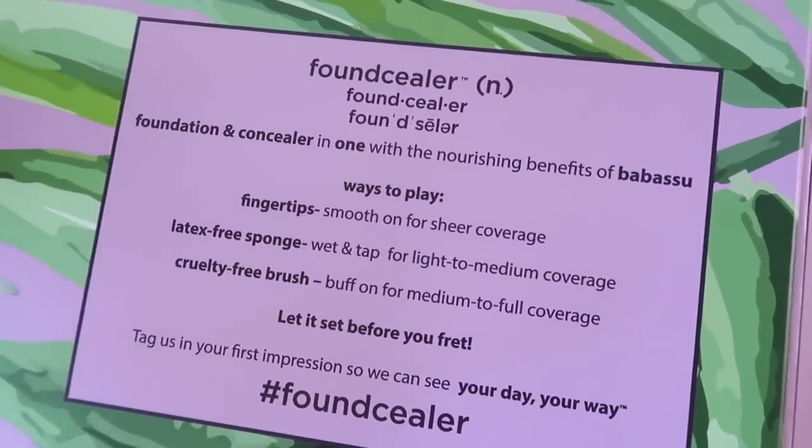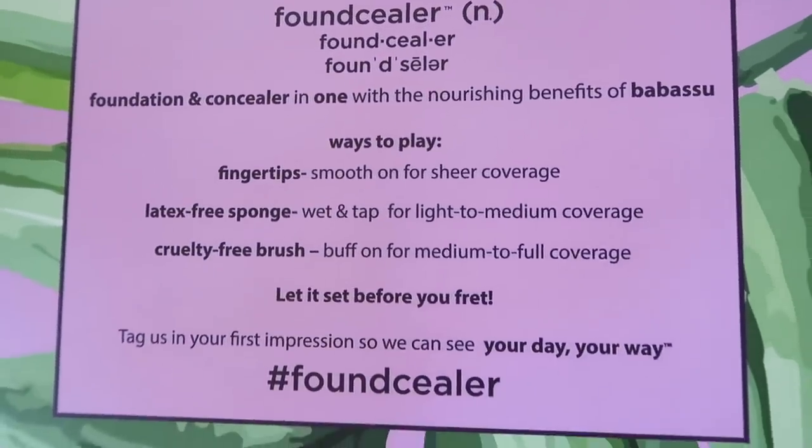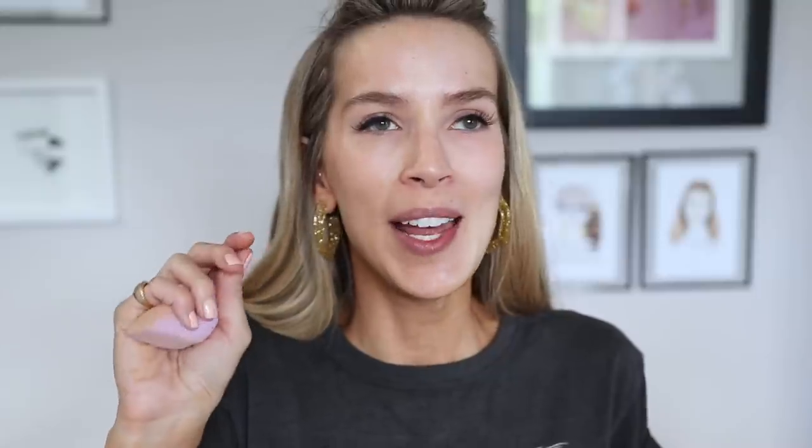Wait — it's called Foundsealer. When I first opened this up and hadn't read much about it, 'Foundsealer' says to me this is your foundation and your concealer all in one. And it literally says that on the box. But this only goes up to a medium coverage, so in my mind a 'Foundsealer' would be more appropriate for a fuller coverage foundation. But I didn't name this foundation — it doesn't have to make sense to me.